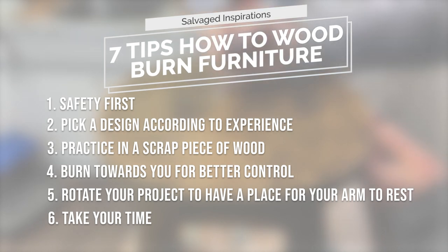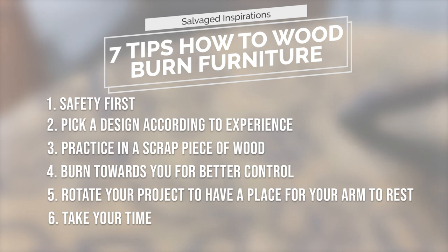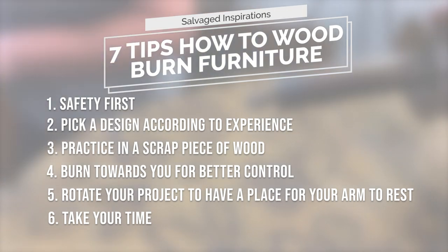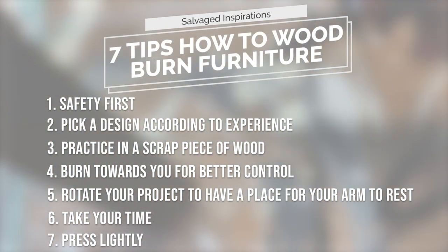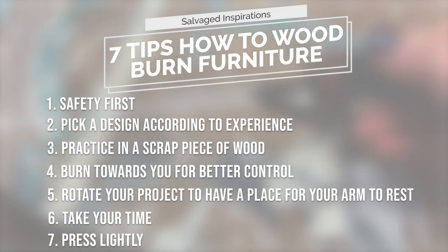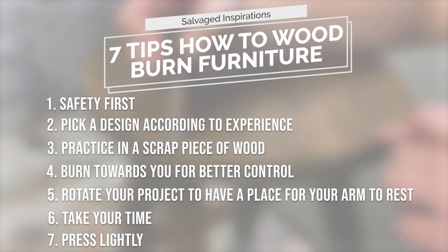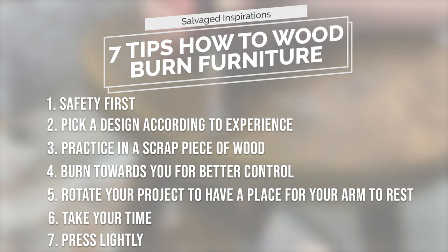Number six: take your time. You'll notice that you cannot rush the process because the wood just burns at its own pace. So take your time, enjoy, listen to some music — or in my case, it was some good sister friend time. Number seven: press lightly because you just have to let the tool do the work. Pressing hard really will make no difference when using this pyrography pen at all — you'll get the feel of it and it just does its own thing.